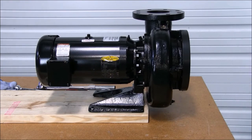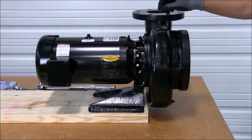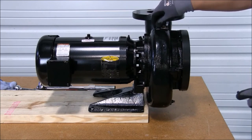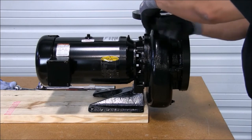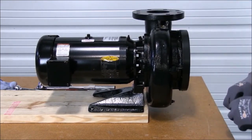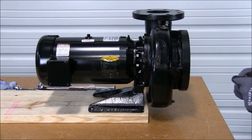We can open the suction valve very slowly and check for leaks. Once all air has been relieved from the upper plug, we can go ahead and tighten it back down, and continue to monitor for leaks. If no leaks are detected, we're now free to open the suction valve completely as well as the discharge valve. Once this process is complete and there are no leaks detected, now we are ready for operation.